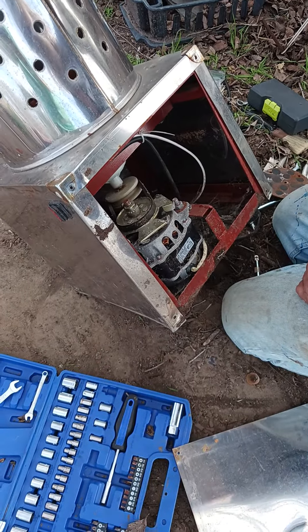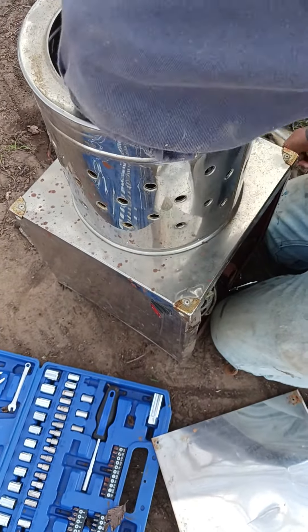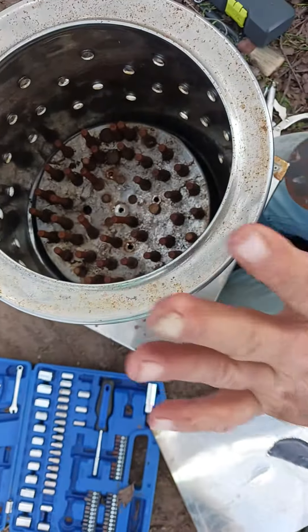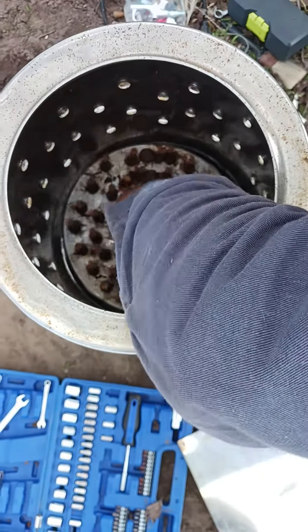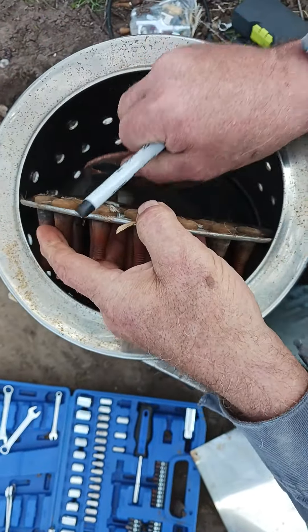Actually, you don't even have to do that. Inside, you'll see something like that — there's five bolts. Undo the one bolt in the middle, flip the thing over, give it a good bump, and it'll come loose.